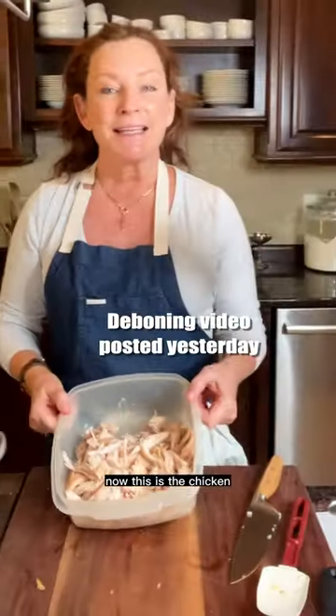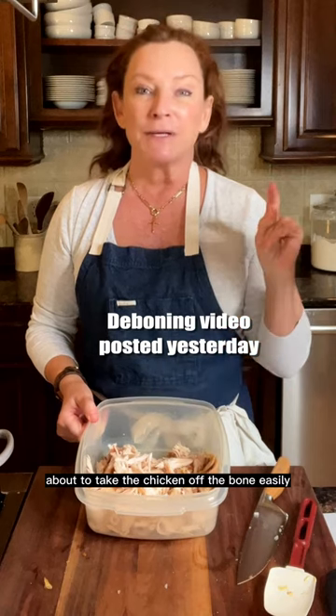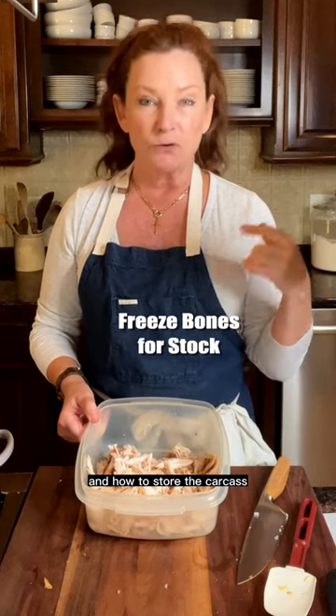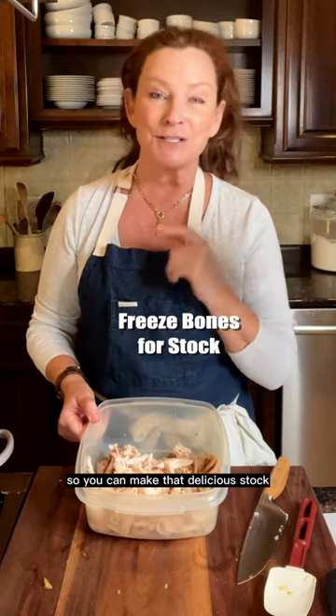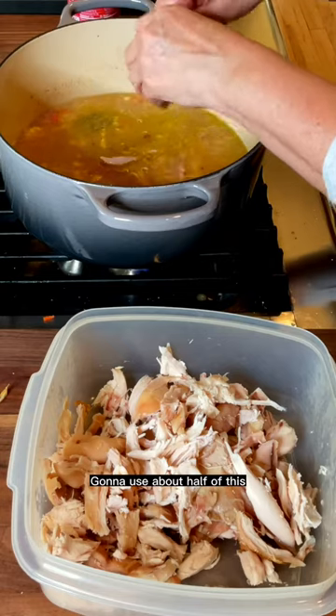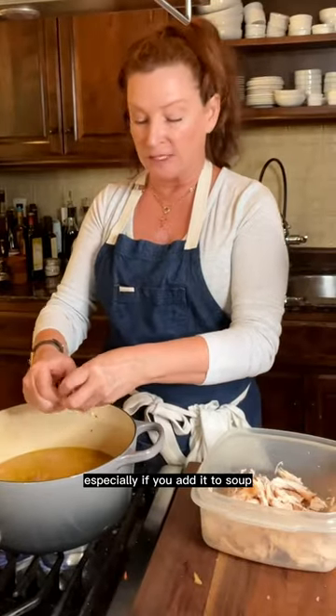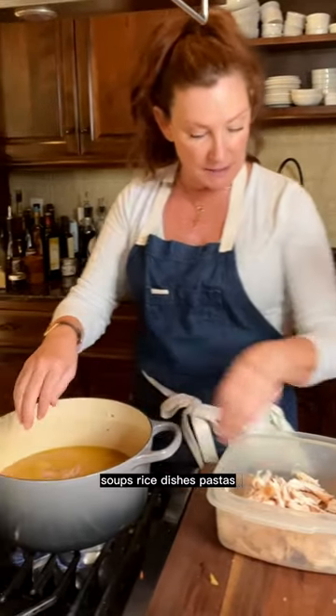This is the chicken that I pulled from the rotisserie chicken yesterday. I'll share how to take the chicken off the bone easily and how to store the carcass so you can make that delicious stock. One whole rotisserie chicken equals about four cups — I'm going to use about half of this. You can use the breast or the dark meat. Rotisserie chicken can go a long way, especially if you add it to soups, rice dishes, pastas.